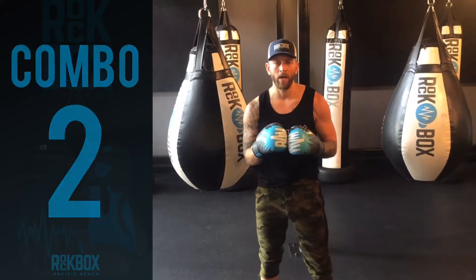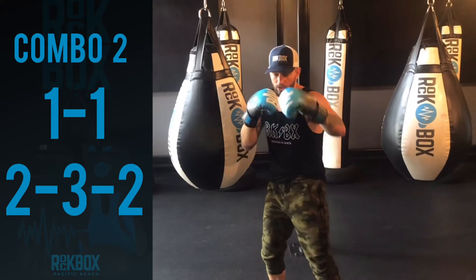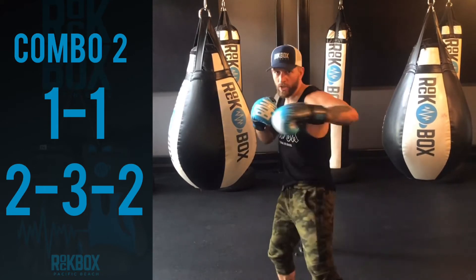So it's going to be one, one, two, three, two. Jab, jab, cross, hook, cross.